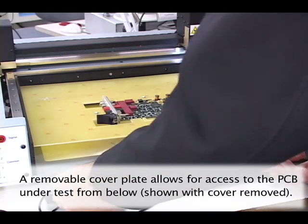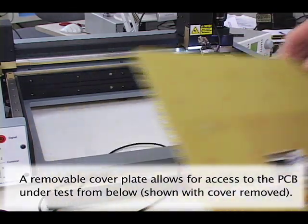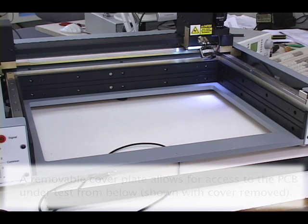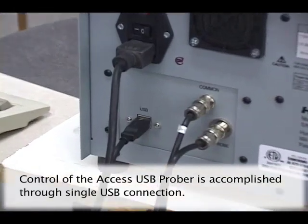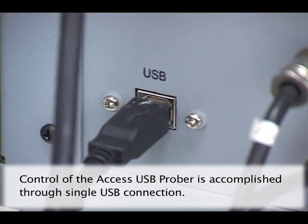The Access and Access 2 Probers have a base cover plate that can be removed for additional access from below or to allow for tall component assemblies. The plate has already been removed in this example. Control of the Prober is through a single USB connection, making setup quick and convenient.